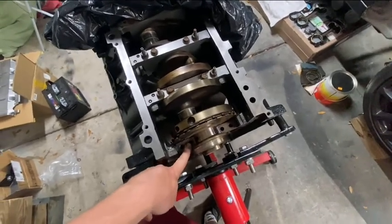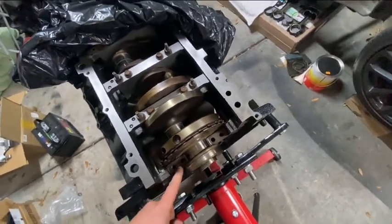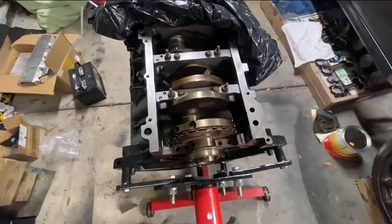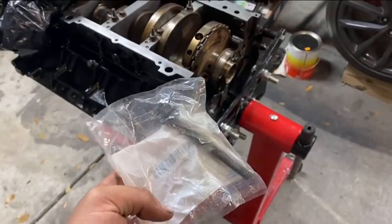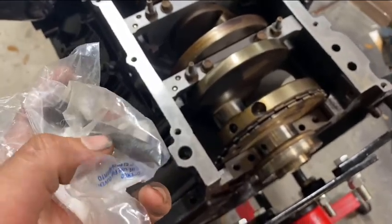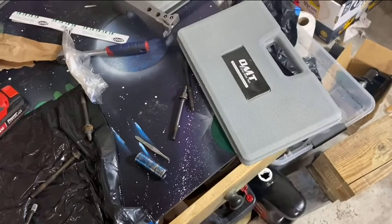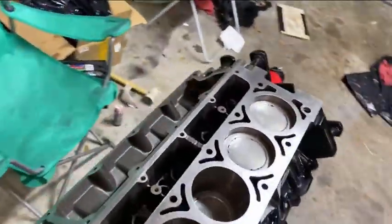An issue I ran into — it's always the last bolt — the inner main bearing bolt is an M10 by 2.0 thread, which is very hard to find. I called a bunch of fastener places and nobody had it. I did find one at a dealership though — very easy to find there, so just call your local Chevy dealership. What I'm going to do is make a thread chaser by cutting a couple grooves into either side of this bolt, threading it in and out slowly, so the original torque-to-angle bolts can go in without any resistance.